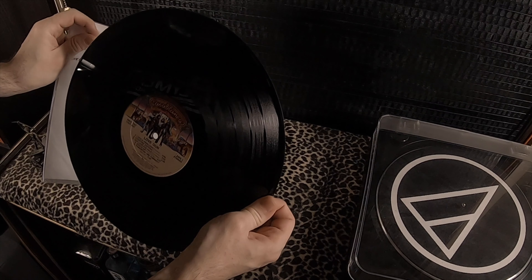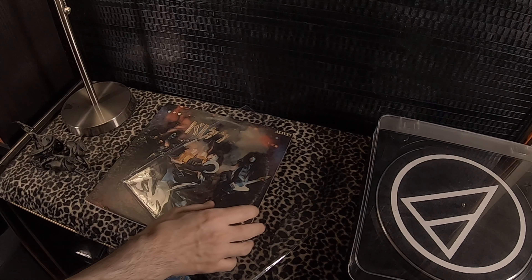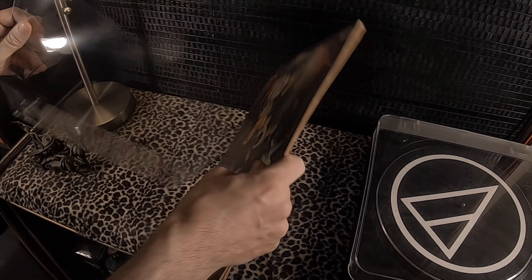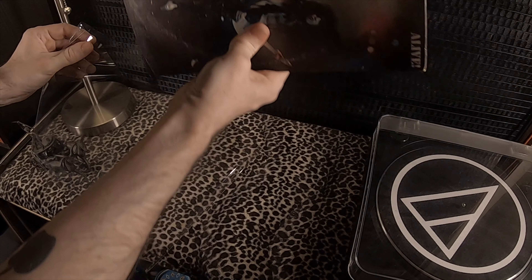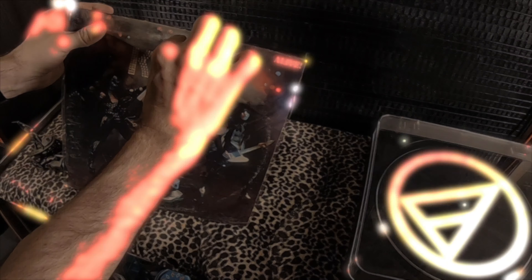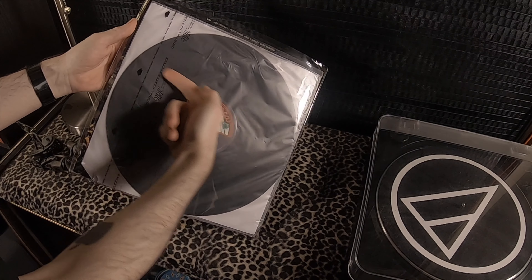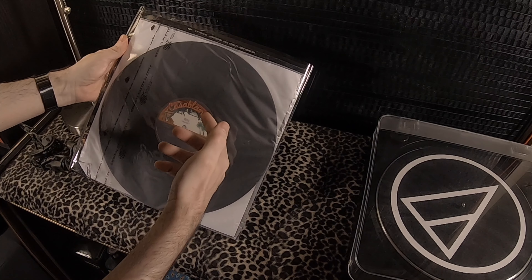So in my quest to combine the best of sleeving methods out there, this is what I do. I first put the actual record in an inner sleeve. My brand of choice is the Mobile Fidelity Soundlab Inner Sleeves, or simply known as MoFi Inner Sleeves. I like the paper layer inside the two sheets of polyethylene, though this isn't the same paper as your standard paper sleeves. Regular paper sleeves can scuff your records over time, so you don't want to use those. Rather, this paper is typically called rice paper, and it's a lot nicer on your records.